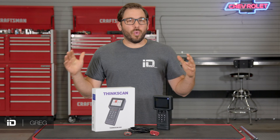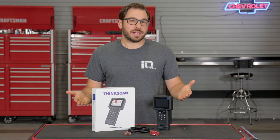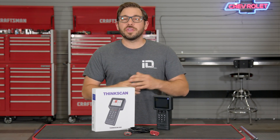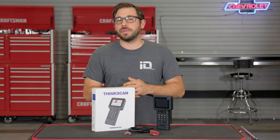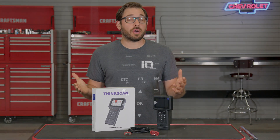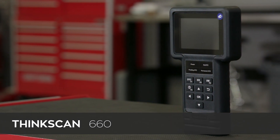Hey everyone, Greg here and welcome back to the shop. In today's video you and I are checking out a diagnostic tool with professional diagnostic capabilities for both the seasoned technician and at-home enthusiasts. This tool is built and designed by the team over at ThinkCar and this is their ThinkScan 660, so let's check it out.